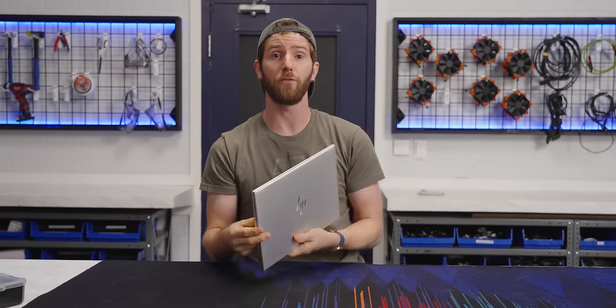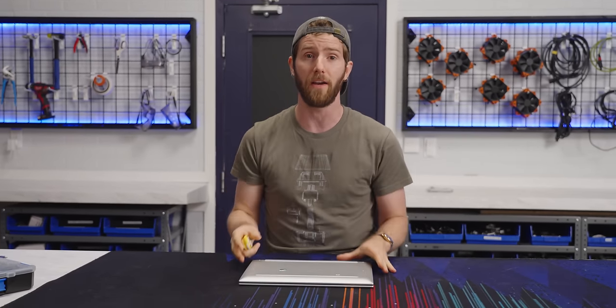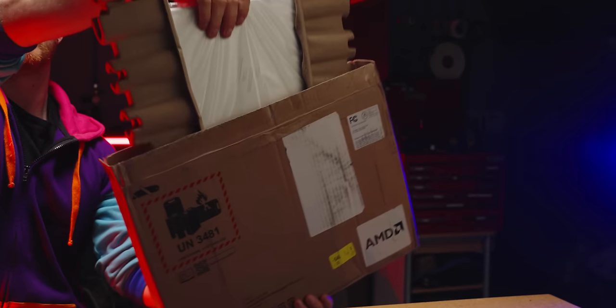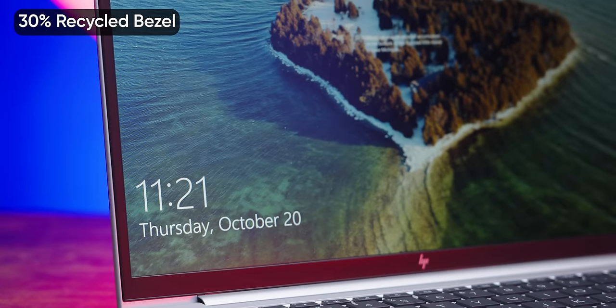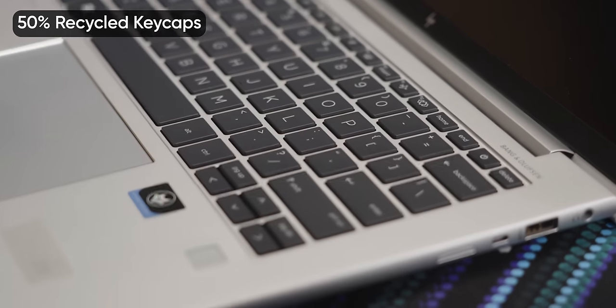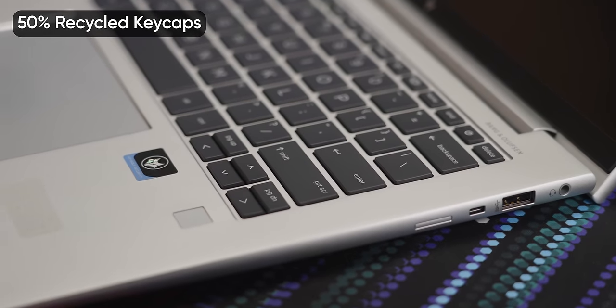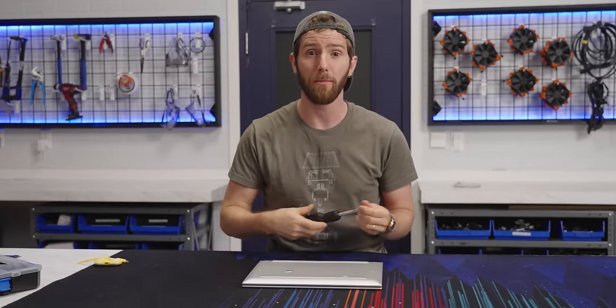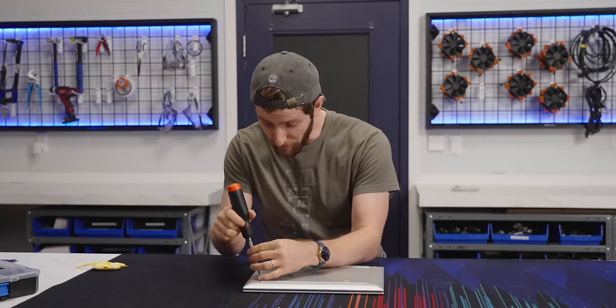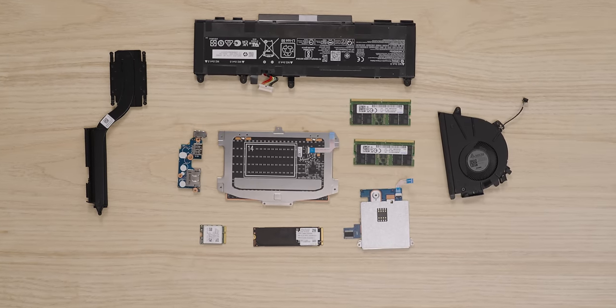The first sign that HP is really listening comes before we even make it to the device itself. The box is sustainably sourced. And once we open it up, the EliteBook 845 G9's lightweight but durable chassis uses recycled aluminum throughout, and they're using post-consumer recycled plastics in the bezel and the keycaps. It's time for us to crack it open and find out exactly how repairable these things are — going in pretty much completely blind.